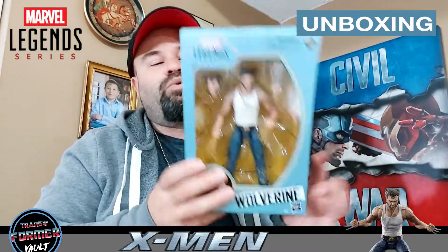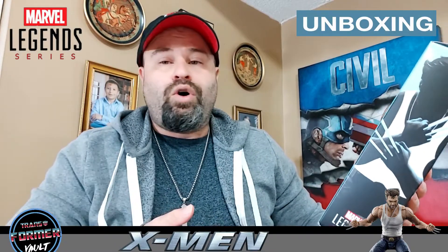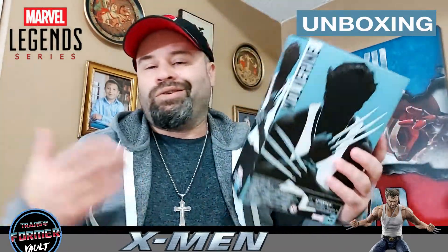Honestly, this might do the trick for me — I might not even get the other one, but knowing me, if it arrives I'll probably keep it. I got my Hugh Jackman Wolverine and it looks pretty cool. The accessories are cool — you've got bone claws and metal claws, so the figure is probably based on X2, X3, The Wolverine, or X-Men Origins. The hair is there and everything.